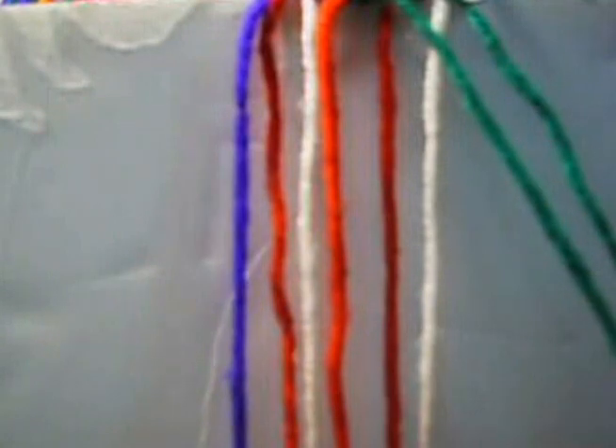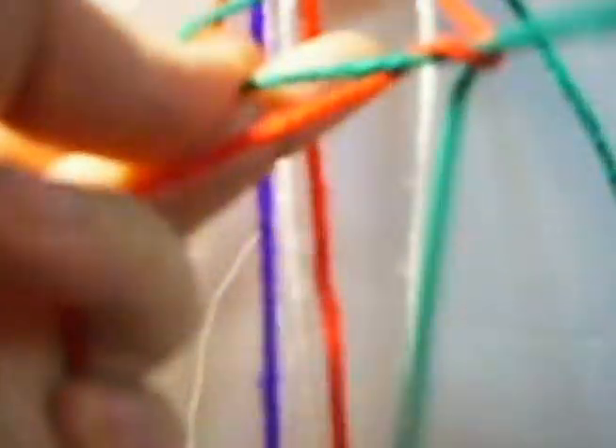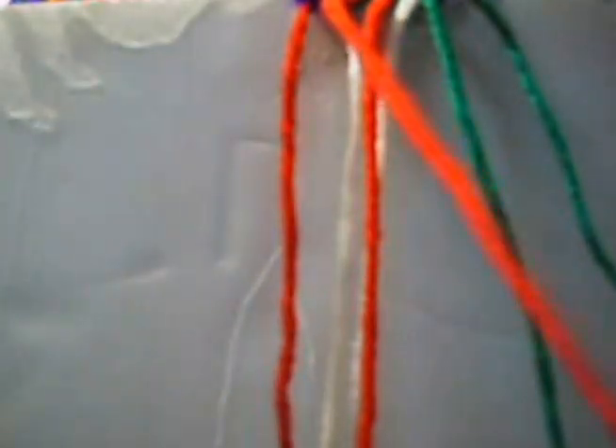Now we put this down and we put this down and we put this down. We mark it and we're going to make two knots from left to right twice each one. The next one is going to be from right to left twice. This one is going to be from right to left once and from left to right once and from right to left once. This one is going to be from right to left twice. Now we put this up and we put this down and mark it.